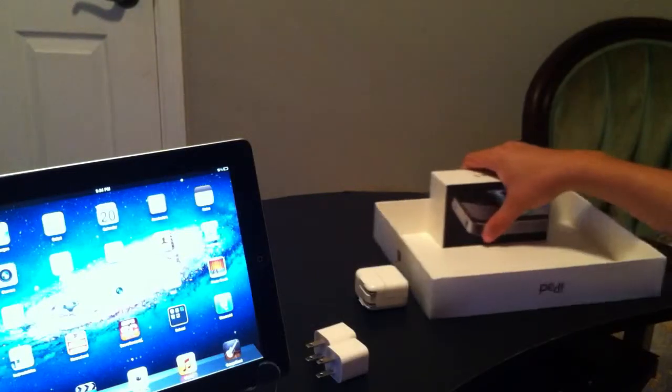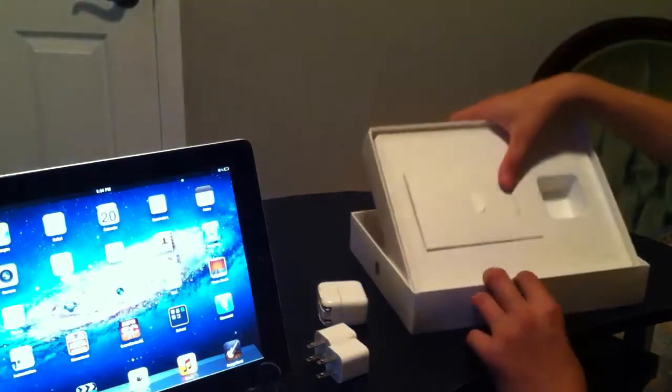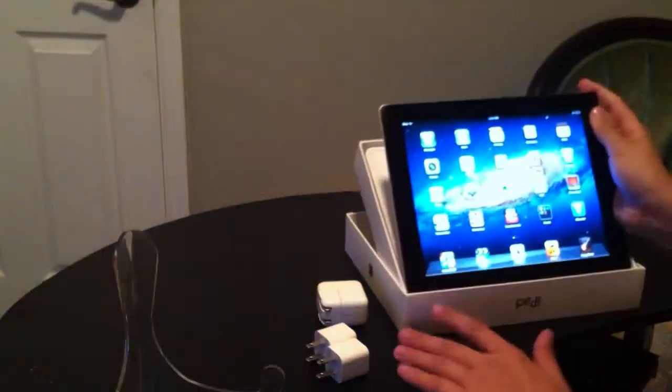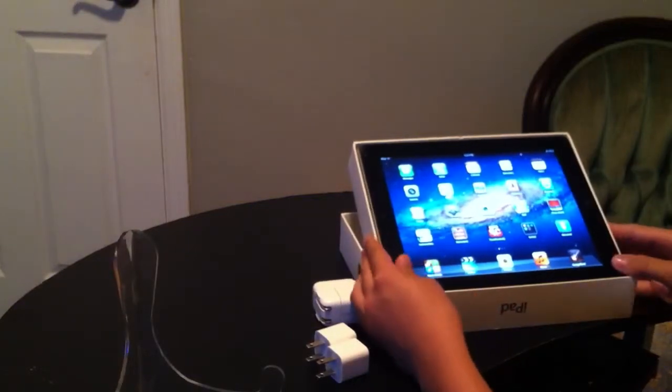The iPhone box is for more steeper angles. Just put it right there. That's better for on a desk.